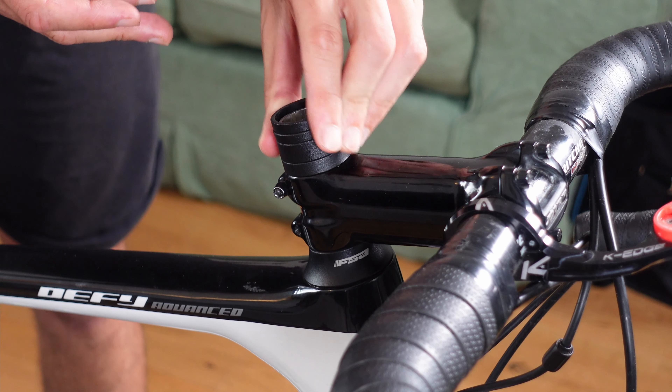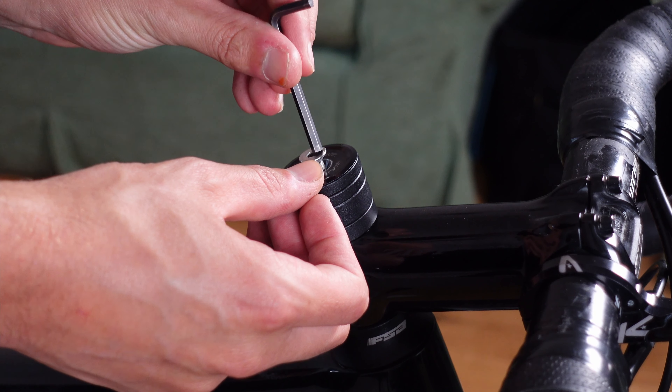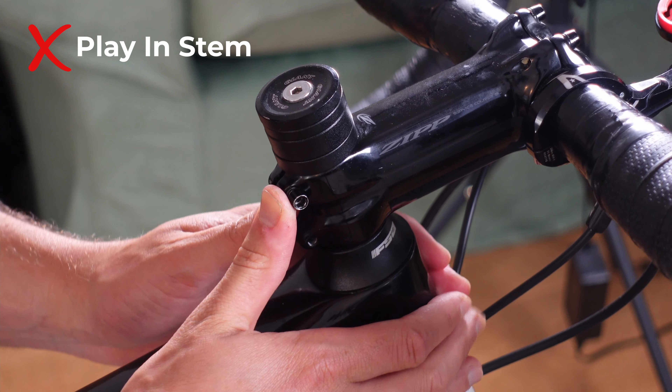This leaves you with what we call a chimney. You can cut that off, but since I didn't know how I was going to find slamming my stem, I left it as is. With the stem back on, put the stem cap back on top and tighten it enough so that your bars move freely, but not so loose that there is play in the stem. Do this little by little, quarter turn by quarter turn.